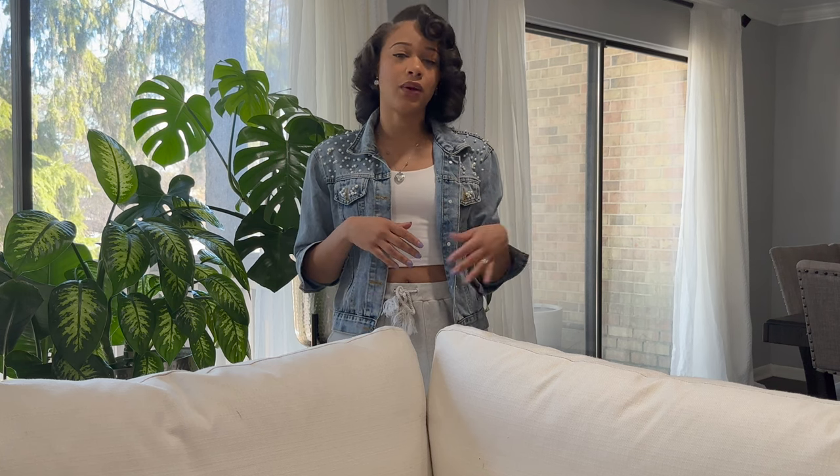Hey guys, welcome back! Today I'm finally doing a review of the Restoration Hardware cloud couch dupe that I purchased for a fraction of the price from Value City Furniture within their Plush Collection line. I've had my couch for about four months, and before purchasing it I looked at a ton of reviews on this couch to see what other people thought — I was on Google, YouTube, everywhere on the internet.